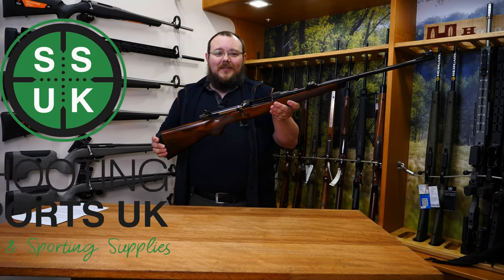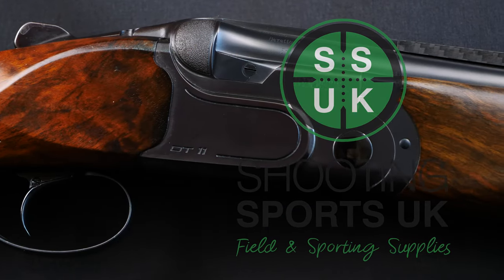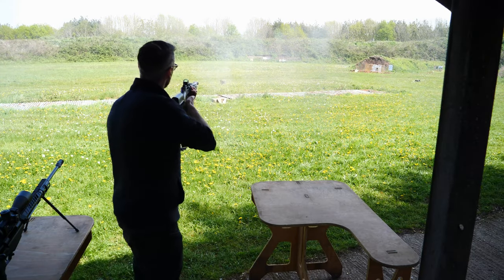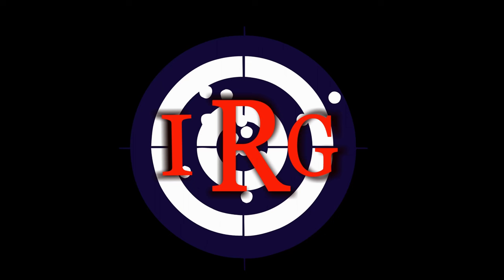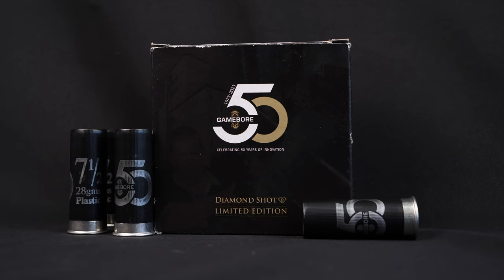Hello and welcome back to R8 Guns. Today we're taking a look at the GameBore 50th Anniversary cartridges. These have been brought out to celebrate GameBore's 50th anniversary since they started in 1973. They feature GameBore's Diamond Shot, which is harder than a normal shot and goes through extra grading processes to ensure that it's all the same size.